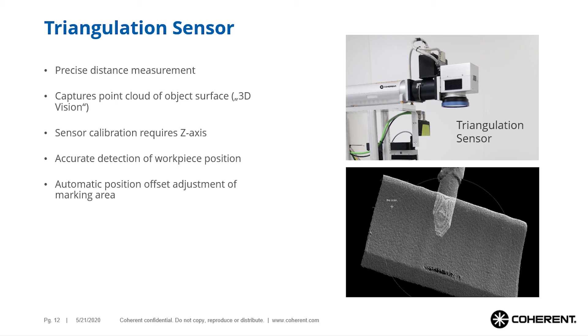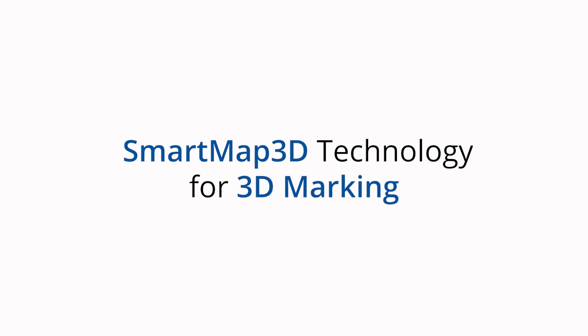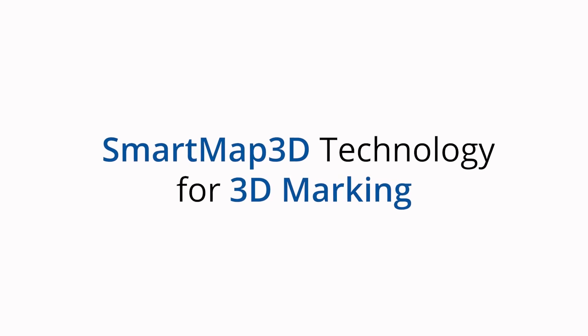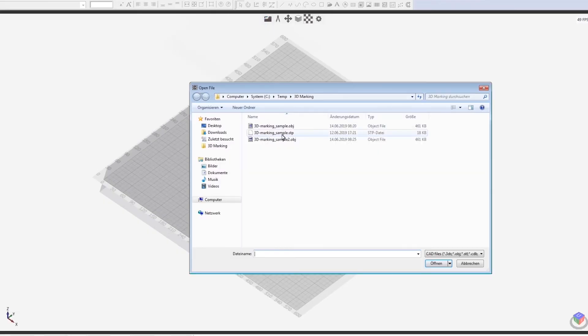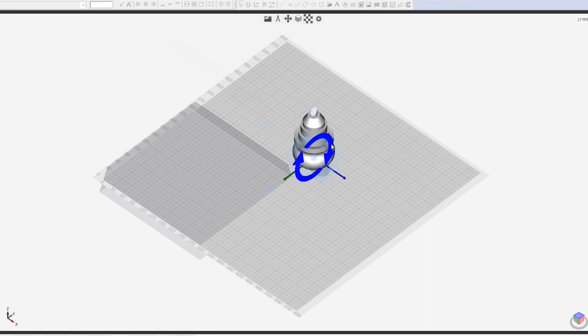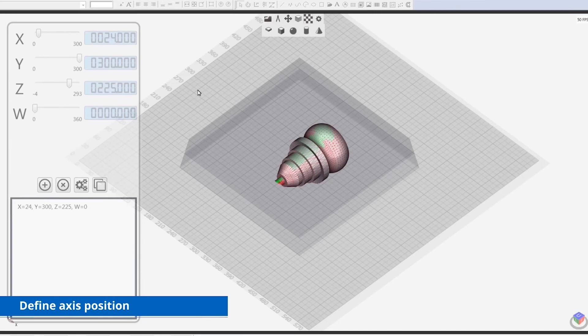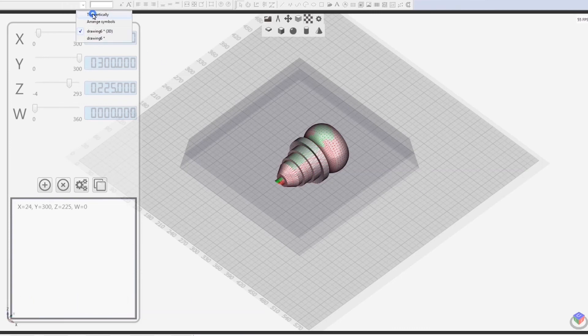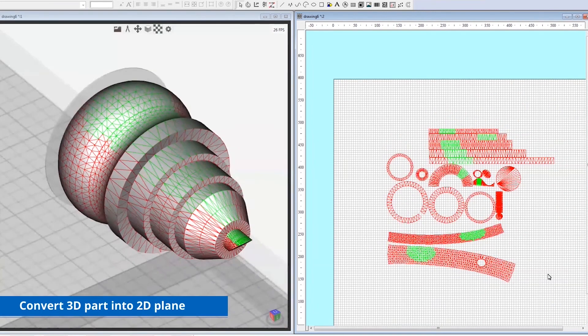The following video demonstrates how Smart Map 3D works in practice. This video shows how our demonstration sample was prepared. First, the 3D model was loaded into the 3D editor, and you can see that it is possible to move the 3D object inside the editor for all six degrees of freedom.